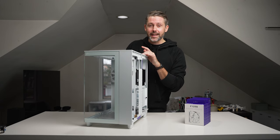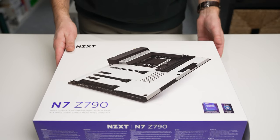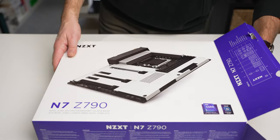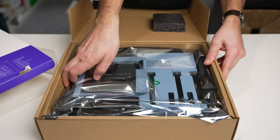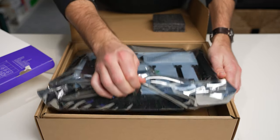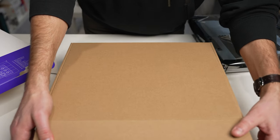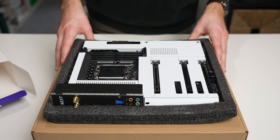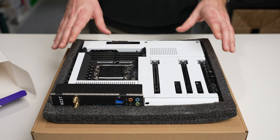First thing we're going to do is dive into the motherboard. We have the NZXT N7-Z790, and we're using the Intel 13th Gen 13700K, so this is a perfect board for that. This should be a great-looking and high-performance motherboard for this build. It supports DDR5 — which we have from Corsair — Bluetooth 5.2, and Wi-Fi 6E, so we should get really good speed and connectivity out of those.